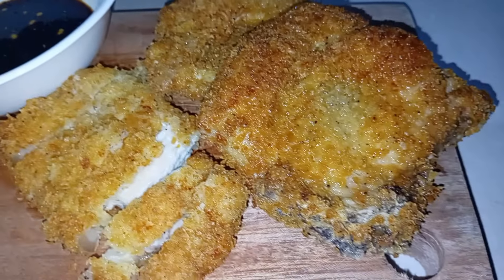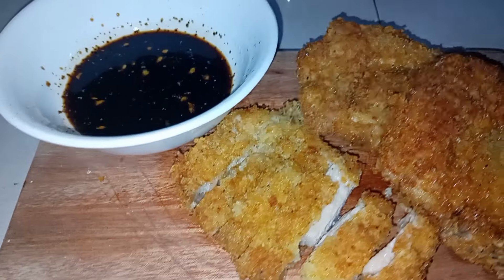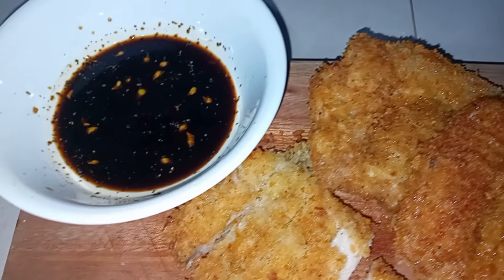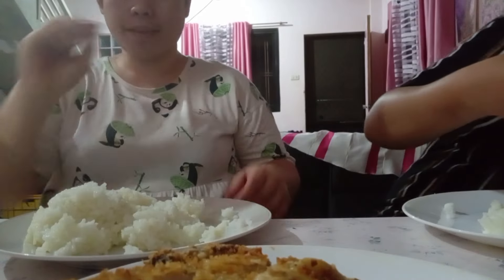Ito na guys, yung ating finished product ng ating pork tonkatsu. Thank you so much for joining us.